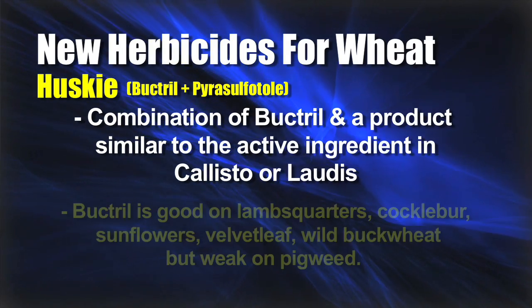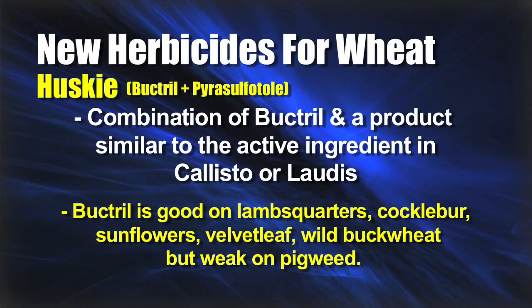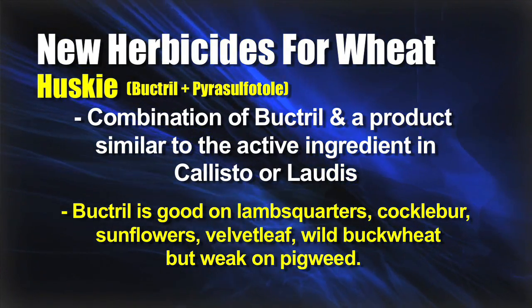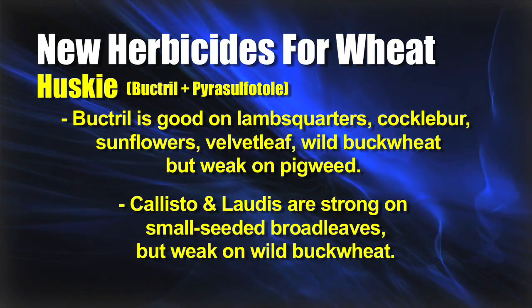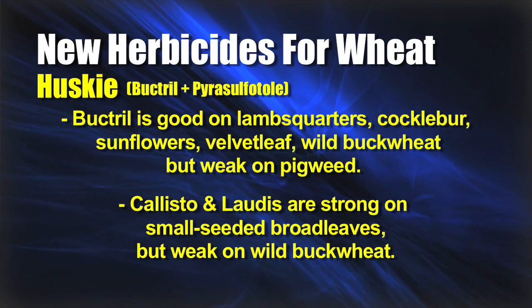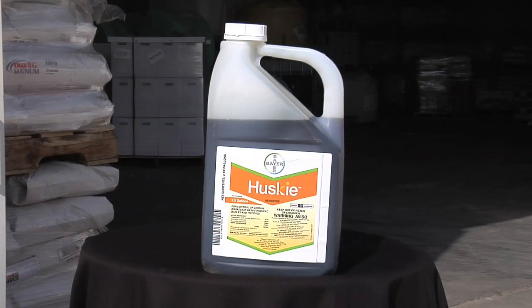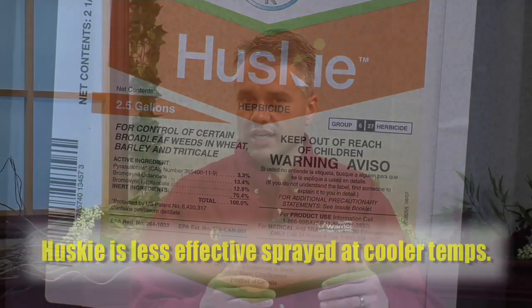So you've got these two things. Bucktrill by itself is really good on lambsquarters, on cocklebur, on sunflower, and helps on velvetleaf. It's weak on pigweed, but it's really strong on wild buckwheat. Now if you look at Callisto or Laudis, those things are very strong on the small-seeded broadleaves, but they are weak on wild buckwheat. So when Bucktrill is strong on buckwheat and the other product is weak on it, that's a big deal in wheat. So you can go out there pretty confidently with Husky. The only thing is, if you've got tremendously cool temperatures, Bucktrill is not very effective — it works better when it's hotter and more humid.